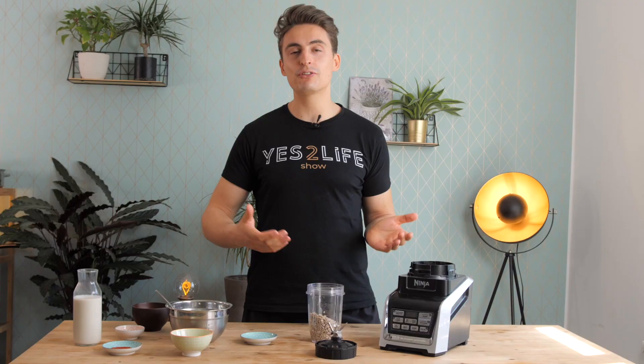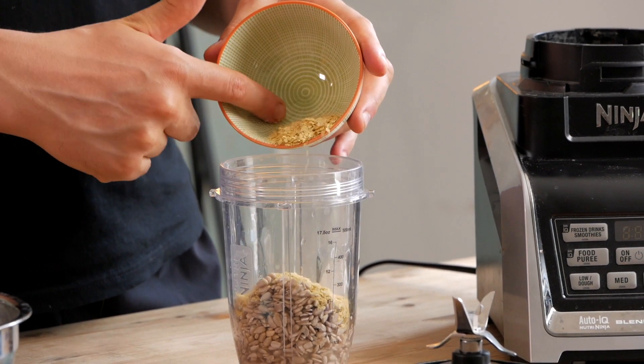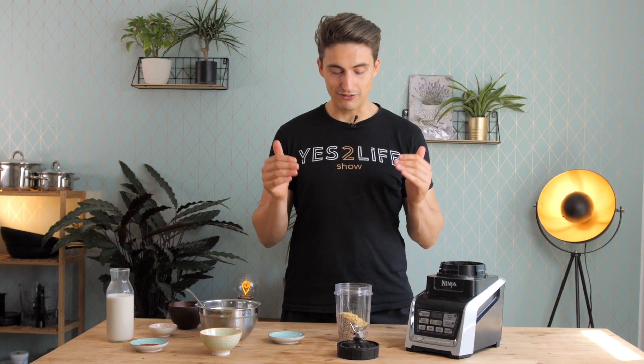If you like it very acidic, you can also increase that amount. And then the most important ingredient, of course, is the nutritional yeast. This gives it a really cheesy flavor. On top of that, nutritional yeast is also packed with protein — 100 grams have about 50 grams of protein. So that's a definite winner to add to any spread.